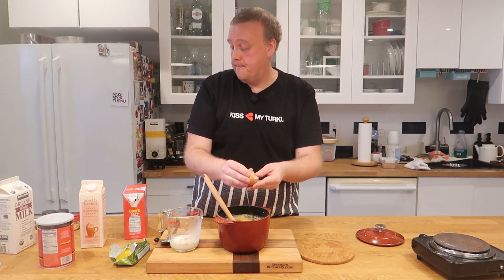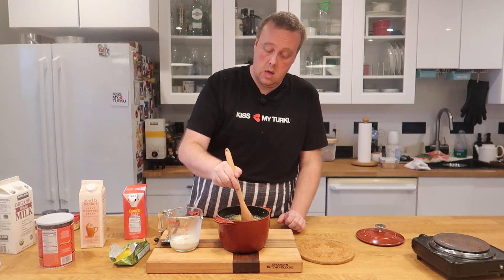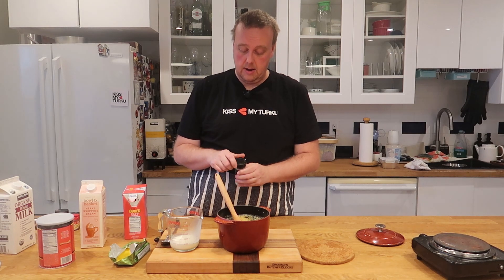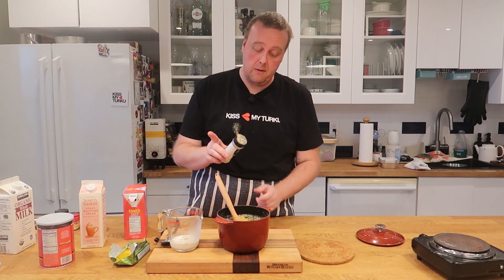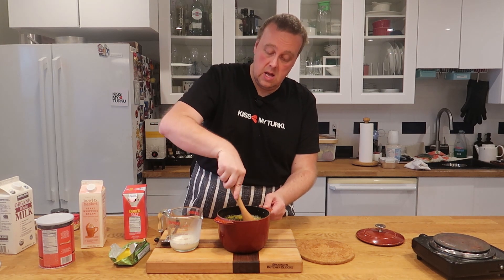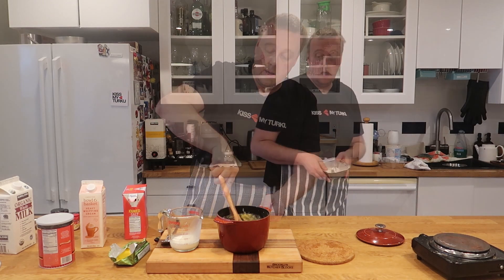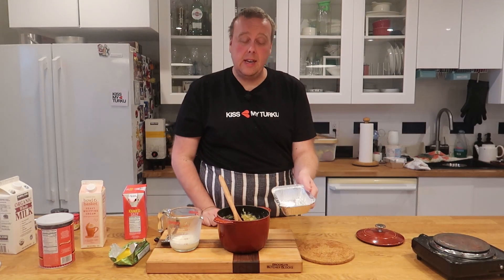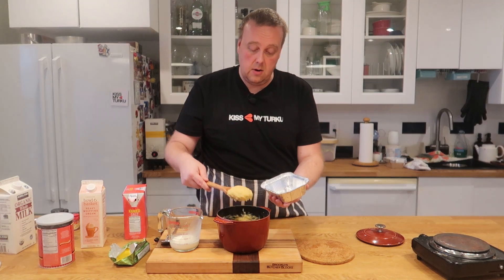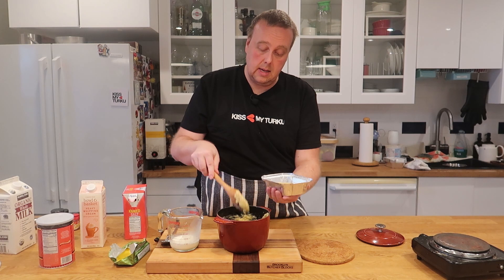Last we're going to add one whole egg — crack that in there. And one more thing I almost forgot: a pinch of white pepper. Now we just mix it all together.